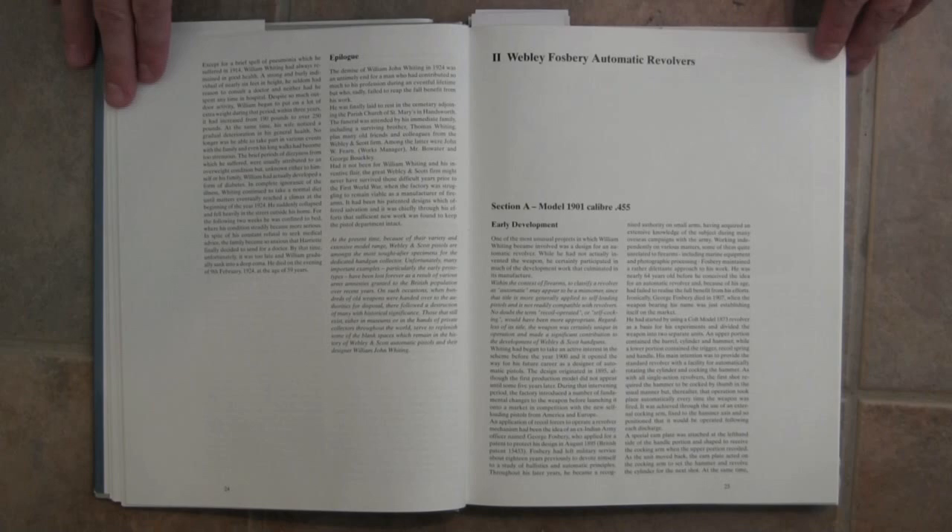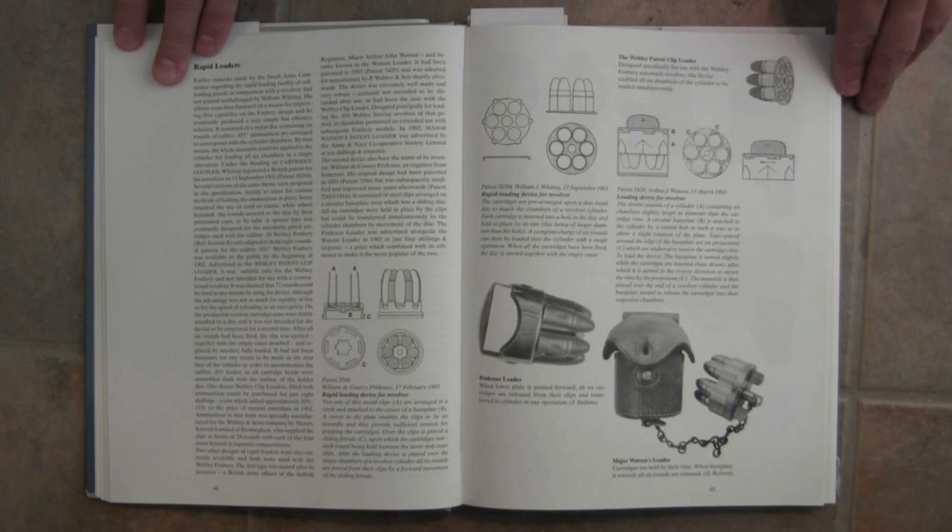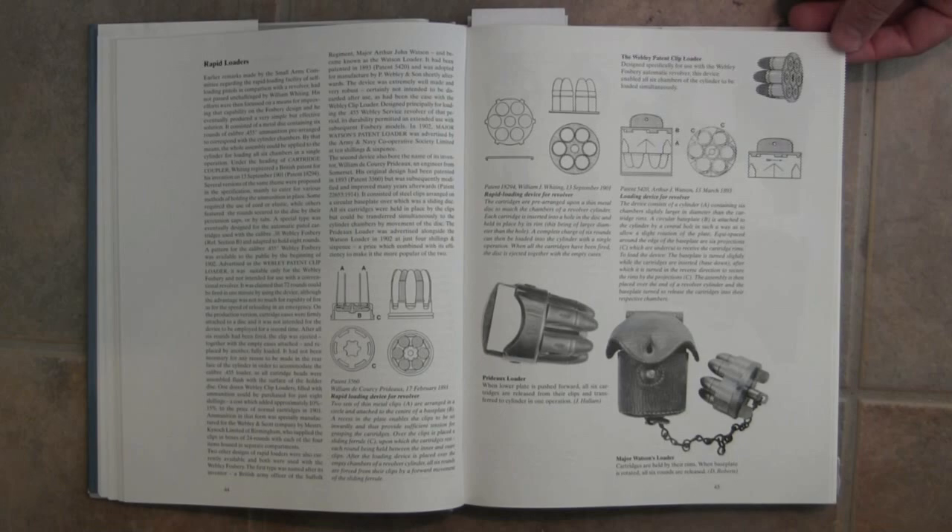The first major section in the book is actually about the Webley-Fosbury, the automatic revolver, which we've looked at in some other posts as well. The Webley company actually spent several years — and a significant portion of it was William Whiting's work — revising the Webley-Fosbury for production. This book has a ton of information on it, even down to things like the different types of speed loader devices that were available, some developed by outside parties, some by the Webley company.